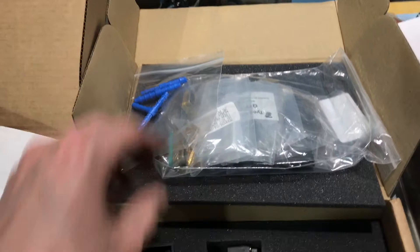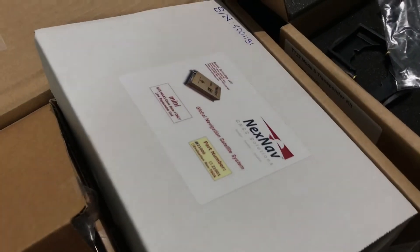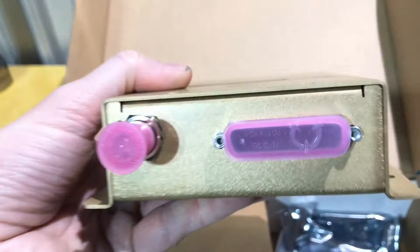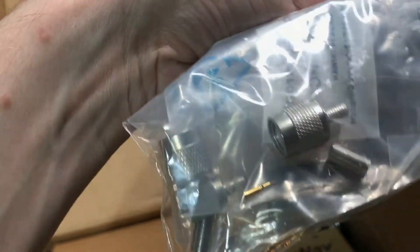It also comes with some line for the static and some connectors for that — a bag full of stuff for the connectors and pins. There's also a TNC connector in there. The GPS unit is NexNav brand — that's what they sell. It's a little bit large. You can see the connector — Trig TN70 — with another 25-pin connector and another TNC connector. It also comes with its bag of connector parts and two antenna crimps: a 90-degree and a straight.